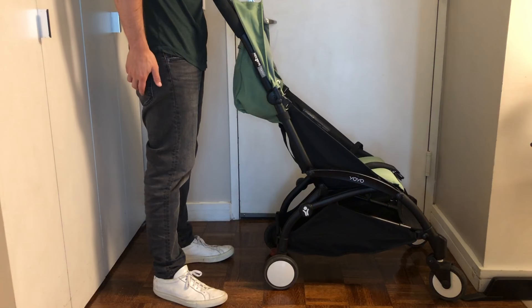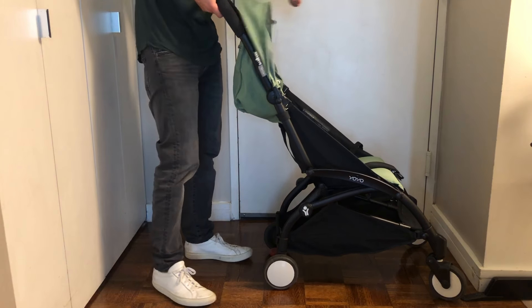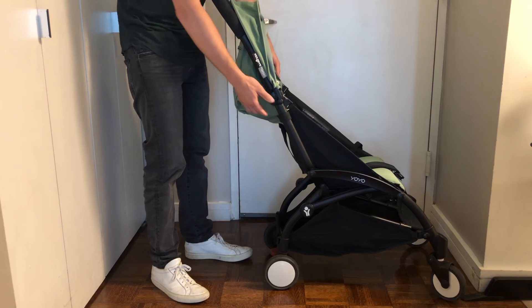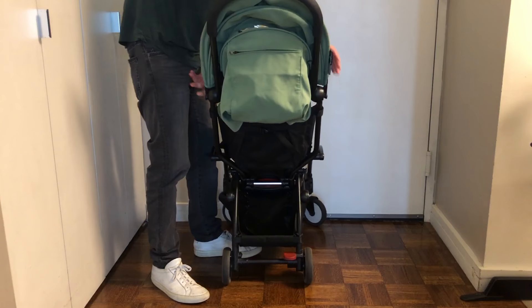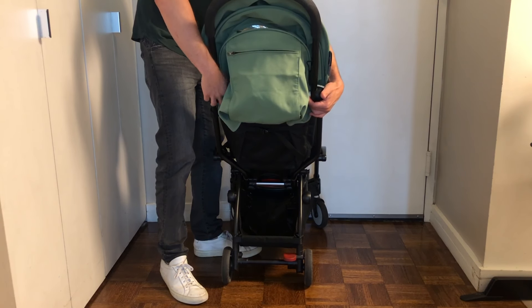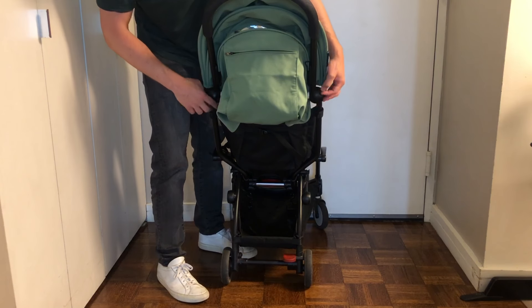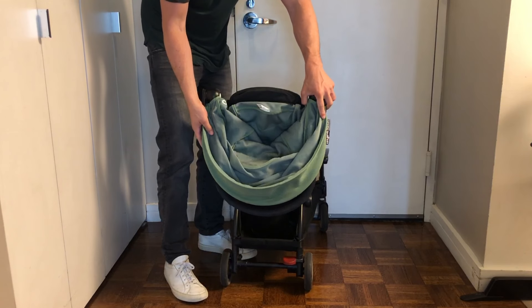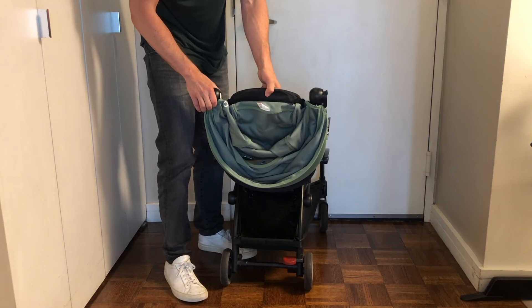This is how you collapse the Babyzen YOYO stroller. First step, retract this and lock it in place. Second step, there are two white buttons on the back — right here and here, they stick out a little bit. Push them and lock that all in place.